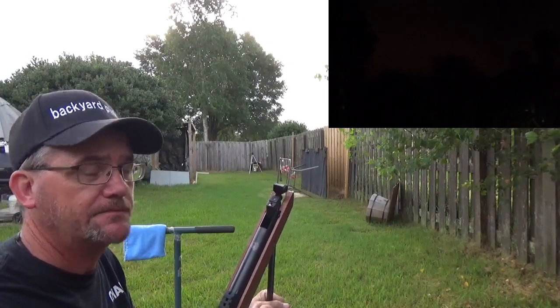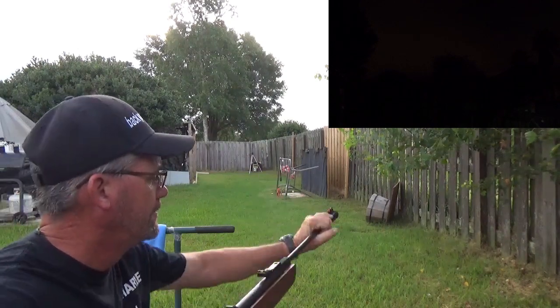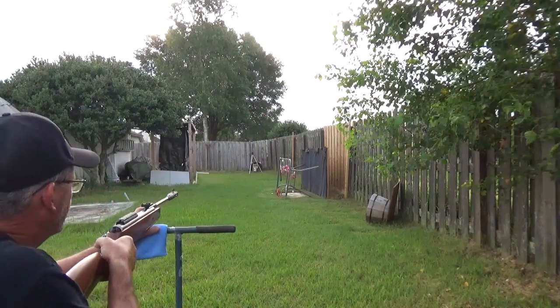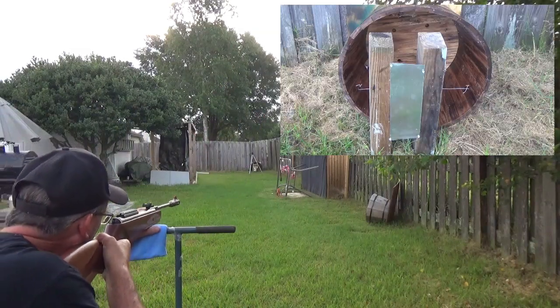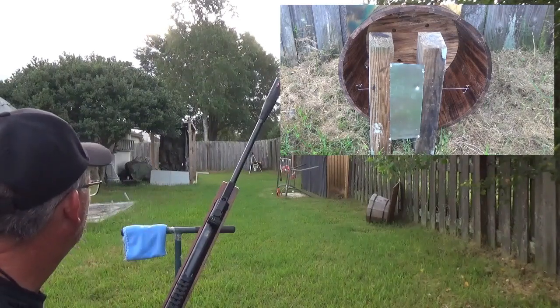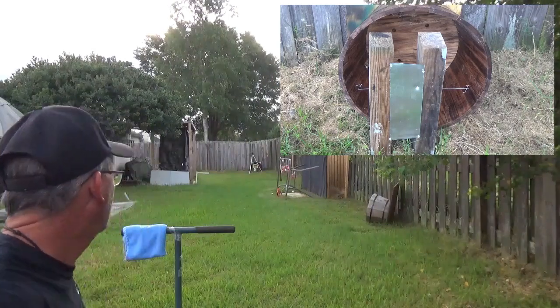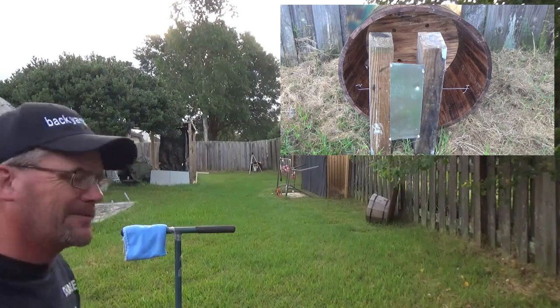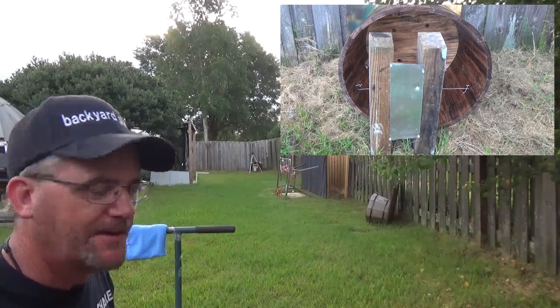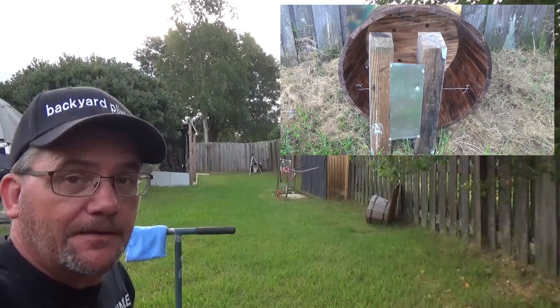Got up early this morning to get set up. Look at there — the sun ain't even thought about coming up. The problem is I can't see. You guys can see the second camera, I can't. I don't know if I hit the sheet metal or not, but I do know I hit the shoot-and-see.